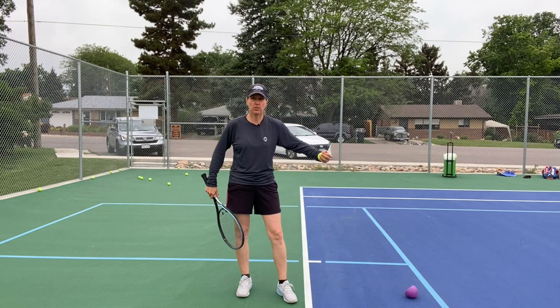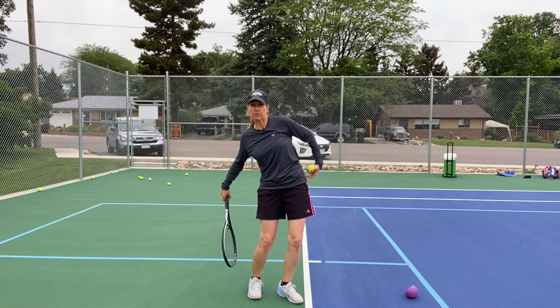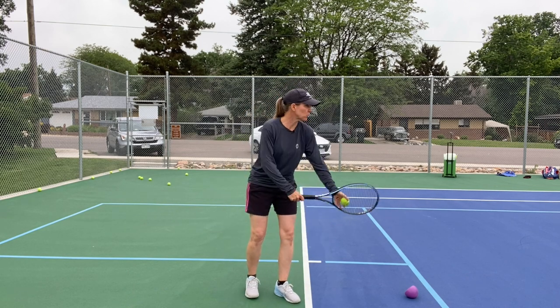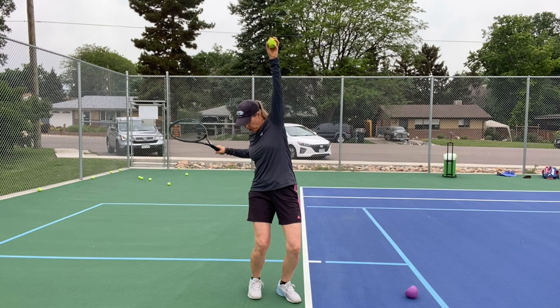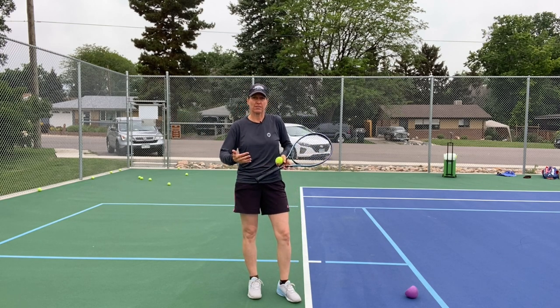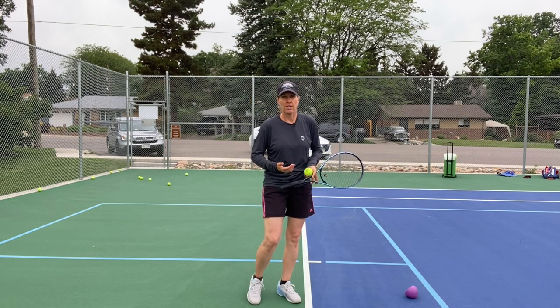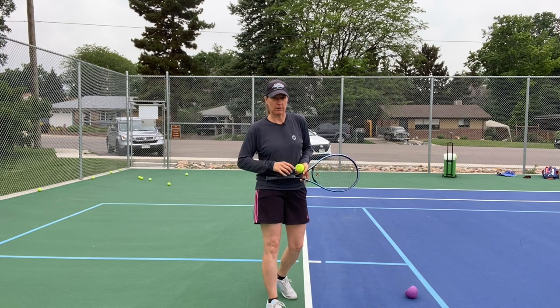None of them stick their hips out intentionally. That's a consequence of what you're putting in. It does look like my left hip comes out, but that's not what I'm trying to do. What I'm trying to do is load off my right leg. There are a couple of ways to practice that and immediately get more power, accuracy, and spin on your serve.